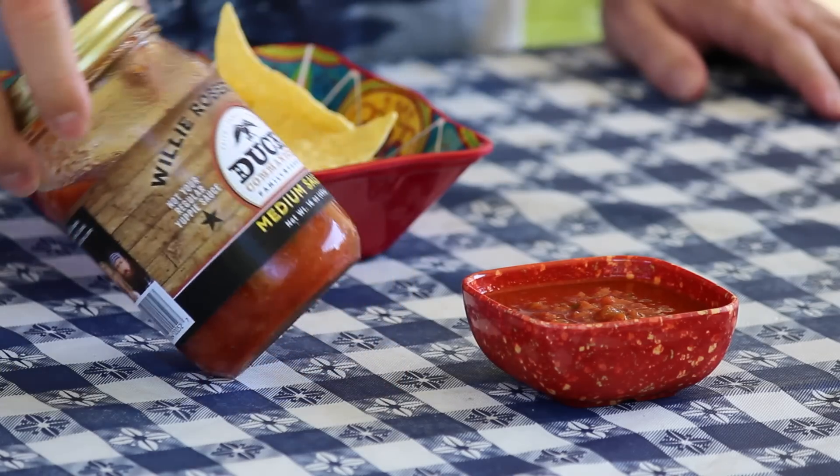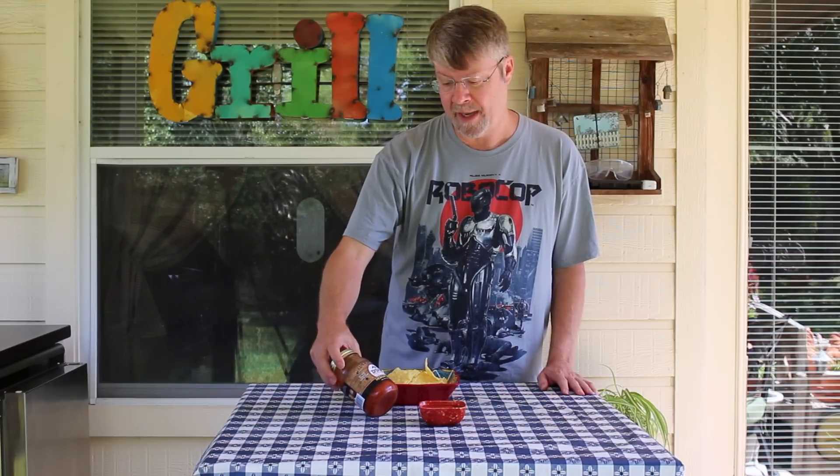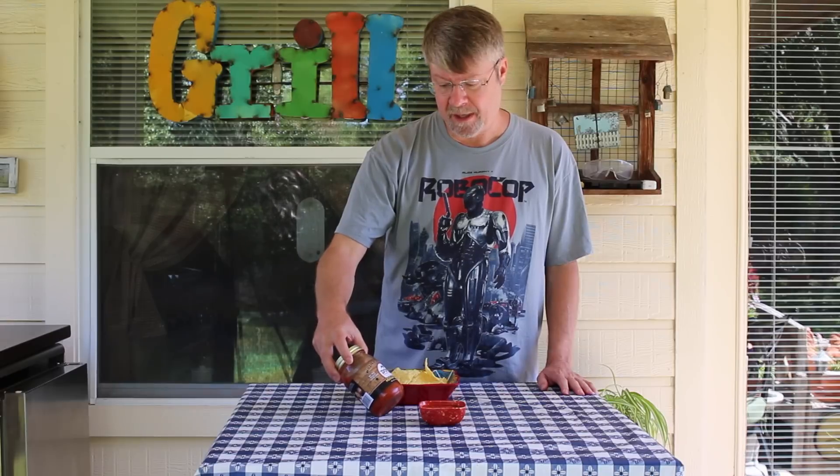But today I found this at H-E-B. This is from Willie Robertson from the Duck Commander. I've got to tell you, I really don't watch that show — I've watched it a couple times, it's kind of funny. But they've apparently got into salsa, and this is made in Louisiana.